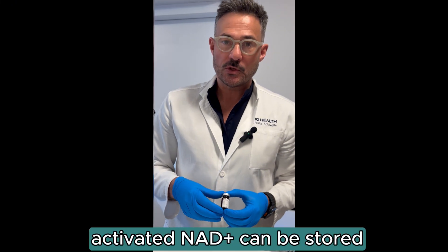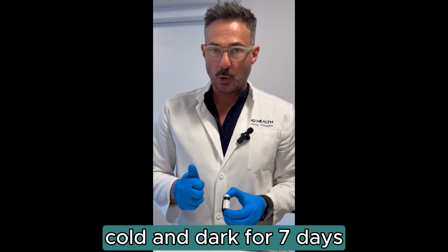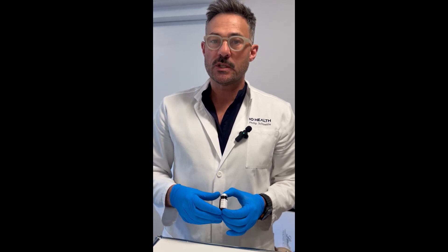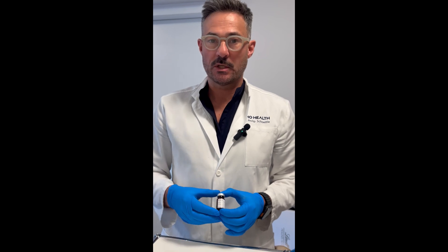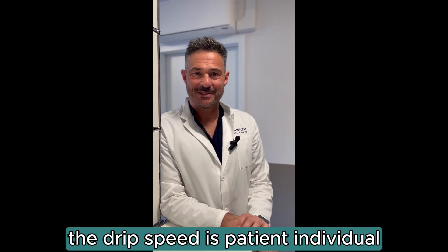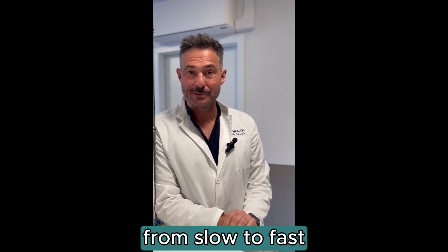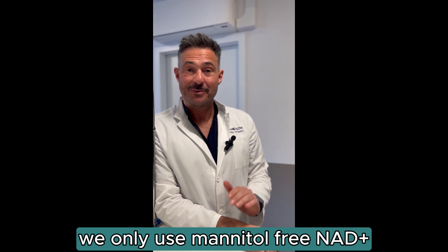This also works for micro dosage. For a period of seven days, if you store it cold and dark, you can use it multiple times — for example, two times 250mg or five times 100mg. The drip speed depends on the patient and has to be individualized from slow to fast. Mannitol-free NAD+ has very few to no side effects.